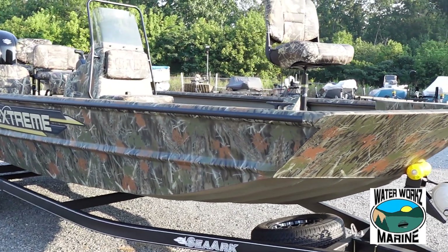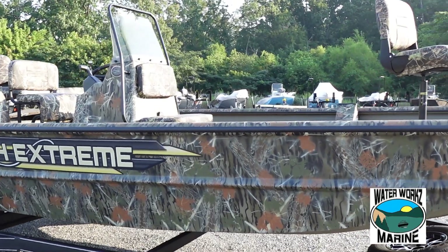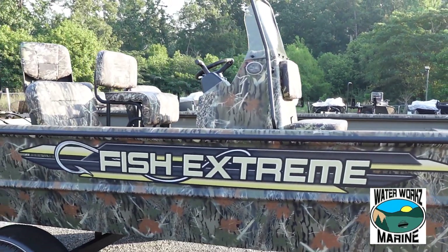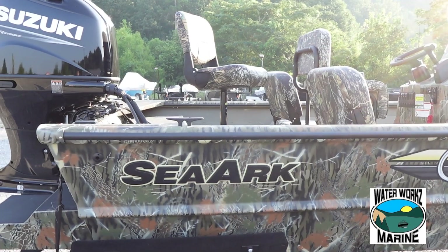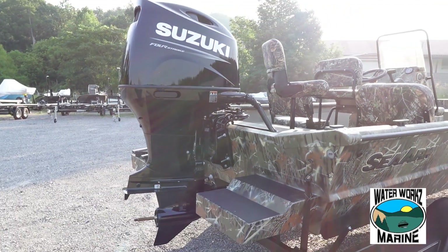Hey guys, welcome back to the channel. Today we're going to talk about a SeaArc 2072 Fish Extreme CC Tunnel. Now this is a pretty slick boat. It's got some really neat features, can go in some skinny water. It's all set up for some good adventuring and fishing. Let's take a look at this thing.